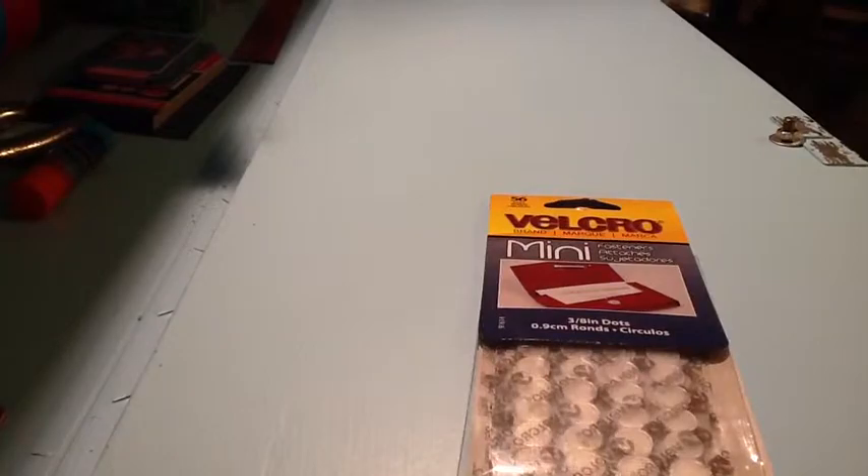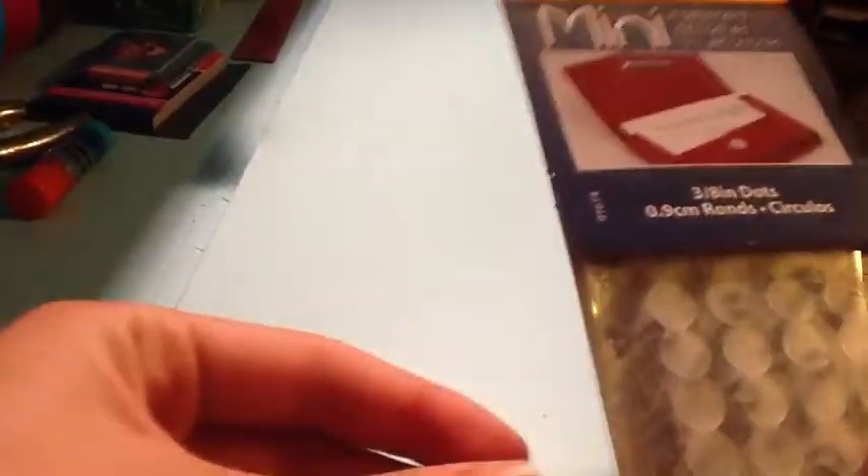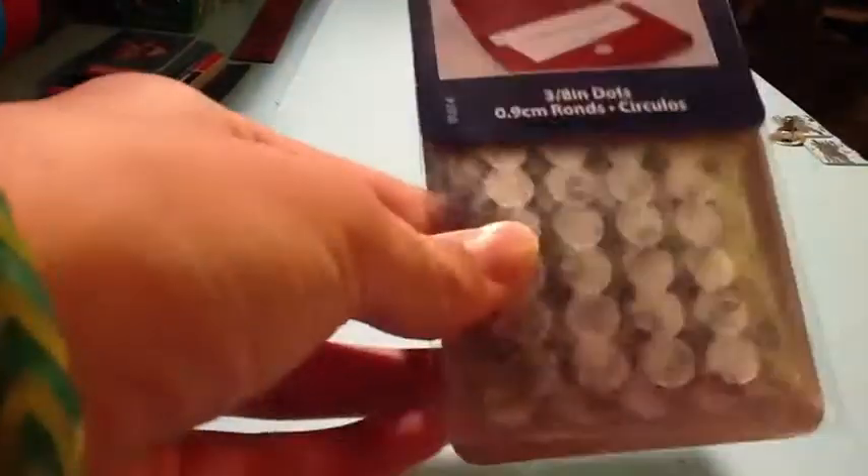The next thing I'm going to show you is some mini Velcro clear strips, or tape. There are 58 of them in here and they are clear — mini dots. So that's what I also got from there.